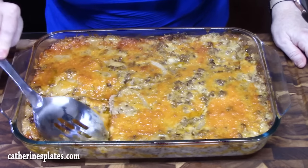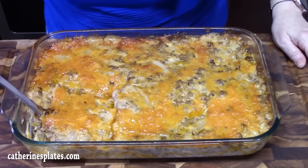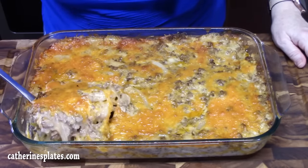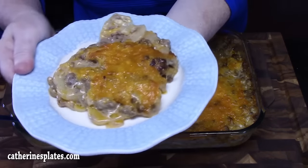Here is my ground beef and potato casserole. Look at all those layers. All we need is a fork.